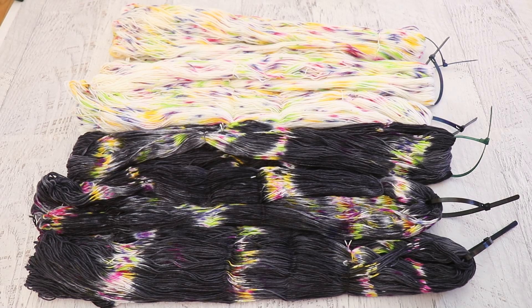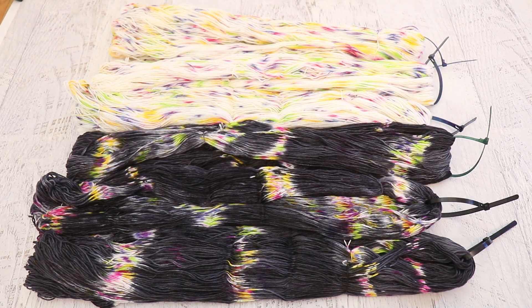Hi everyone! I am Rebecca from ChemKnits, and welcome to a recap of the December 2021–January 2022 ChemKnits Dialong livestream.